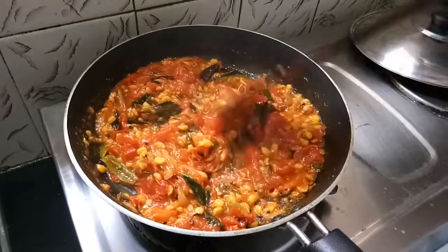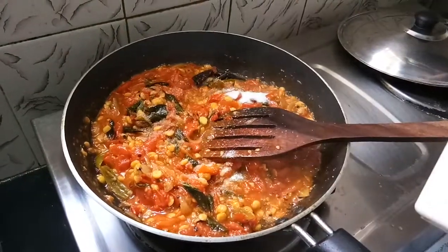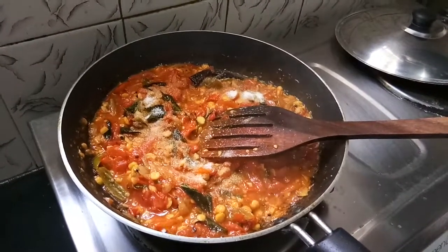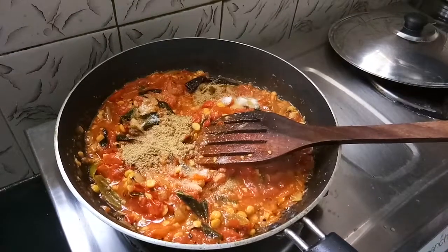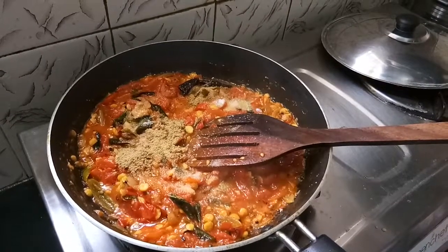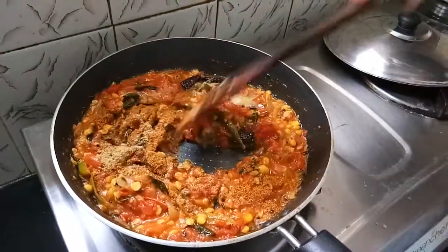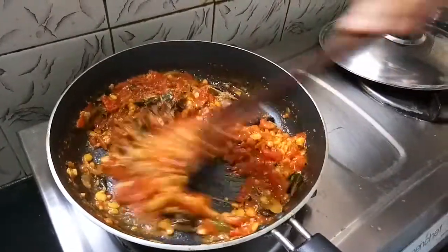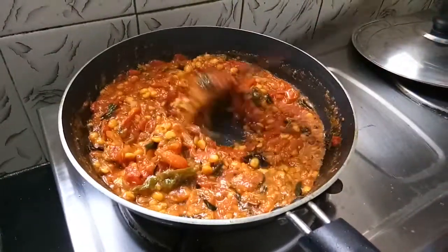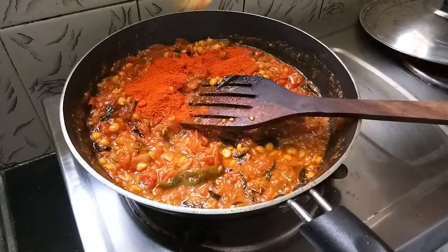We put some salt in the pan. Add 1 teaspoon of salt.